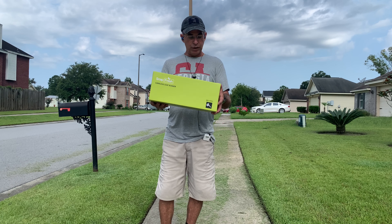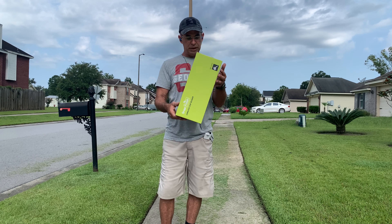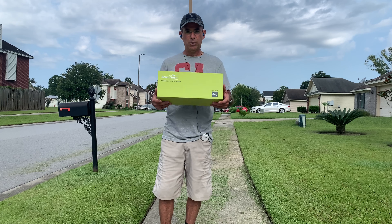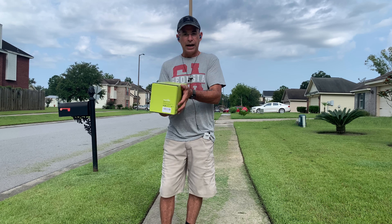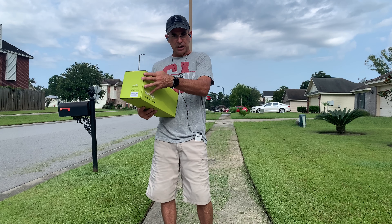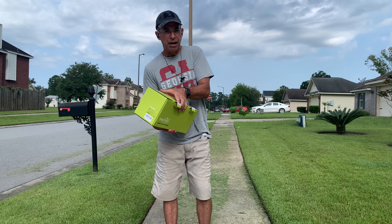Right off the bat, the box is pretty small and easy to manage. It weighs probably about two and a half to three pounds. I had already opened it once to make sure the battery was charged — it came mostly charged, which was quite a surprise. I topped it off and it only took about 10 minutes.